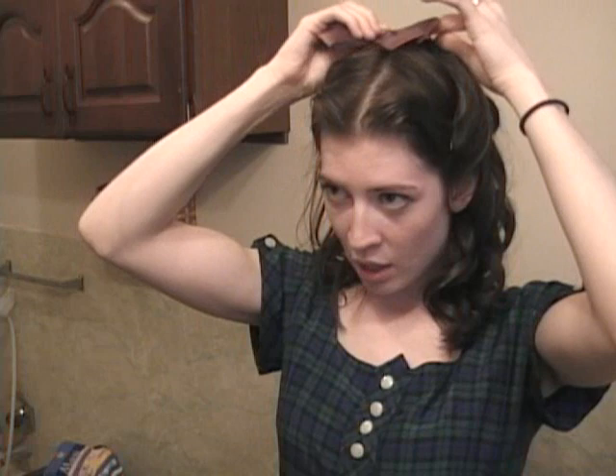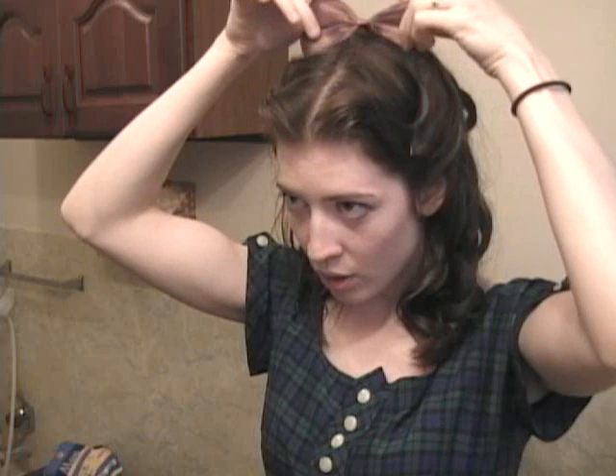Next, take a bow — I took this one off an old headband but you can just tie a bow with some extra fabric. Stick a bobby pin through the back and then take that bobby pin and put it over the mess you made with all those bobby pins and curls at the very back. Turn the bow so it sticks up a little bit. Then take another bobby pin and stick it through the front as well so it holds up.